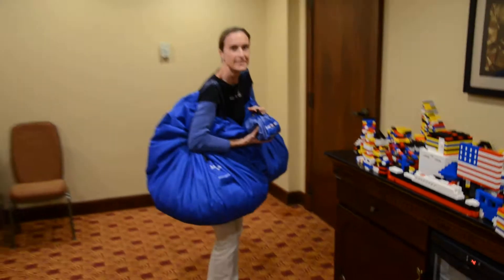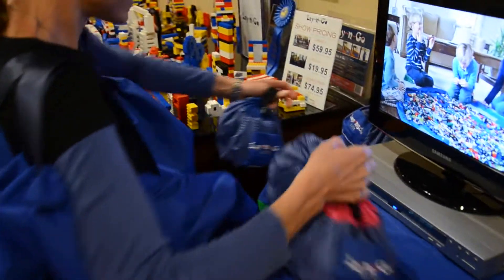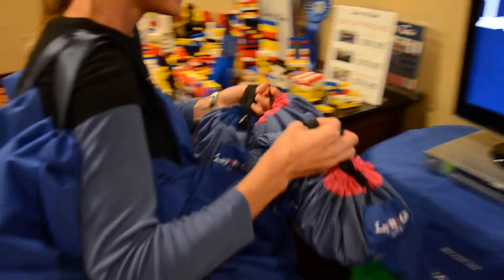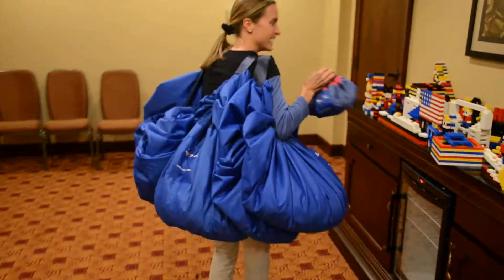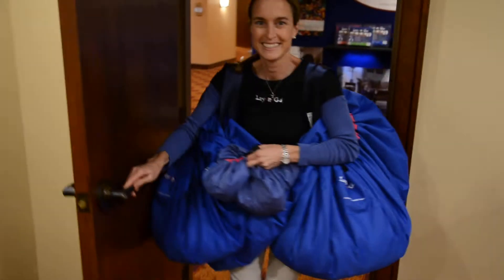Whoa, whoa, whoa. Let's bring all of them. We've got a few more here. Oh my goodness, look at that — that's got to be at least another 1,000. All right. Thank you very much. See ya.